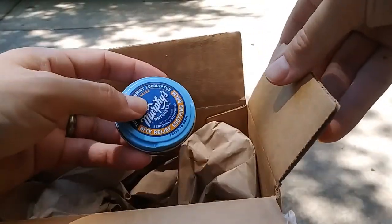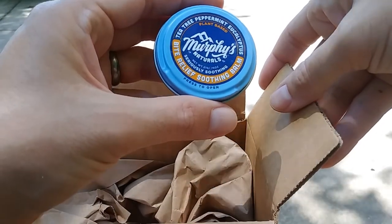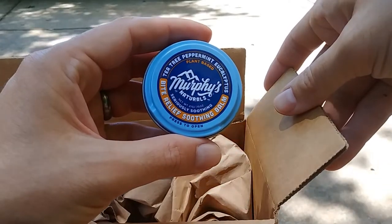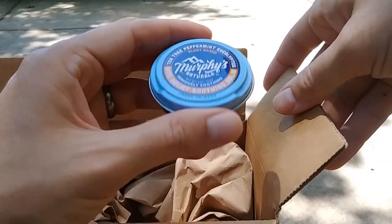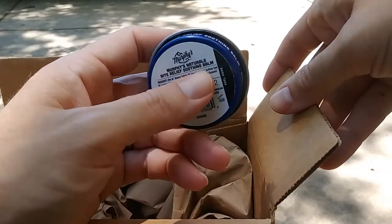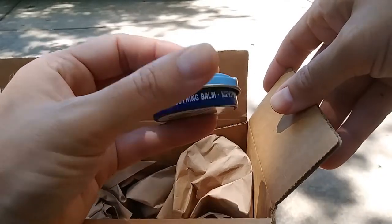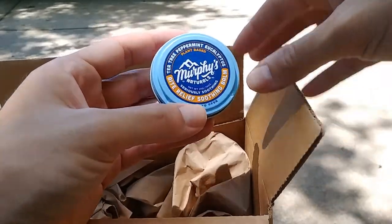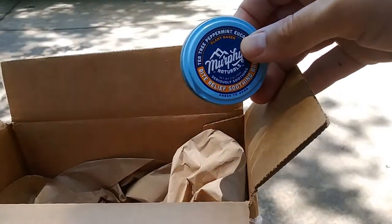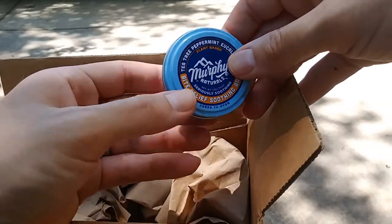And the final thing — that was just some relief ointment, some soothing balm. Just some tea tree, peppermint, and eucalyptus. Hopefully this will help with some itch relief in case I do get eaten by some mosquitoes or anything else that might create some itching. My wife also gets hives, so that was also in the back of my head — maybe this might help with her hives itching.